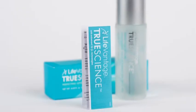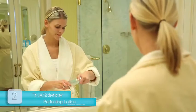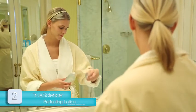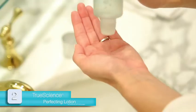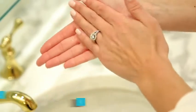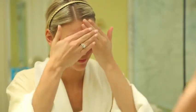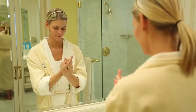Next, thoroughly read the directions contained in the Perfecting Lotion insert. Unscrew the top of the bottle and set it aside, then dispense approximately one teaspoon of product into your palm. Evenly distribute the product onto the palms of your hands by patting. Smooth the product gently onto the skin of your face, sweeping backward toward your hairline, then apply to neck and décolletage. If you wish, you may apply to arms or the backs of your hands. Let the product dry before moving to the next step.